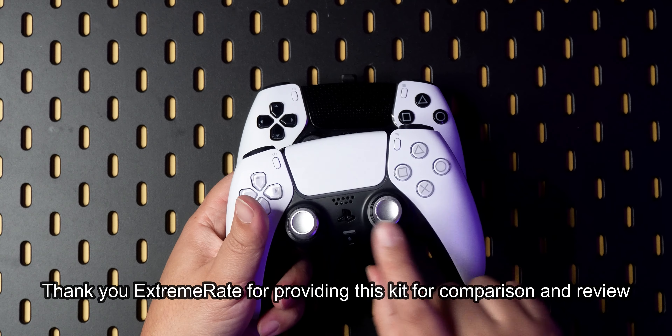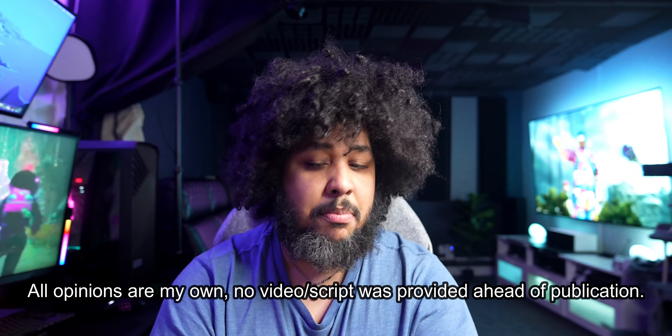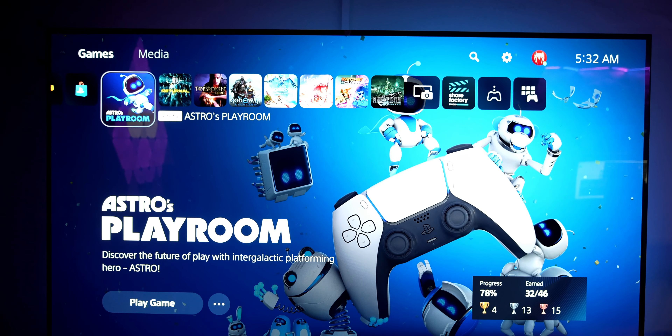Before we go any further in the video, these metal sticks have nothing to do with the ExtremeRate Rise 4 kit — that's just me making that change because I always liked those sticks. Anyways, some of the things I want to highlight in this review: first, using the DualSense Edge on PS5 and on PC; then how it compares to this as an option; and ultimately wrapping up with whether I recommend either and what your best options would be.